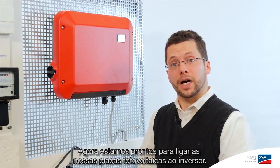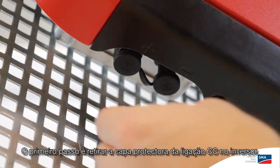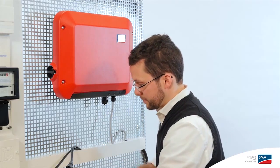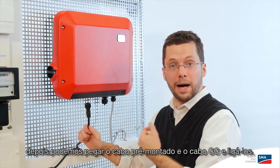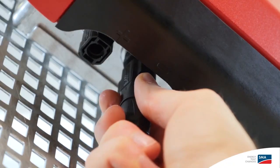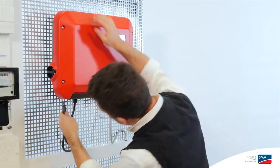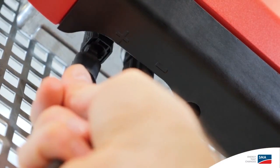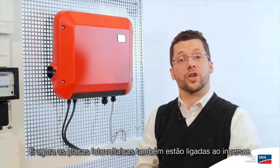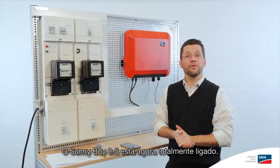Now we're ready to connect our PV array to the inverter. The first step is to remove the protective cap from the DC connection on the inverter. Then we can take the pre-assembled DC cable and click it right in. Now the PV array is also connected to the inverter, and the Sunny Boy 2.5 is now fully wired.